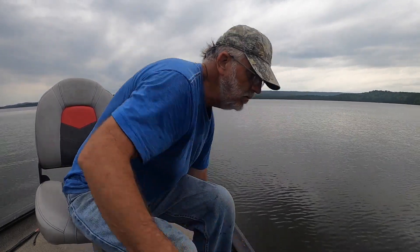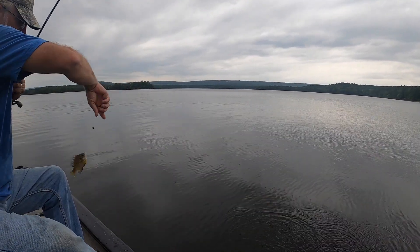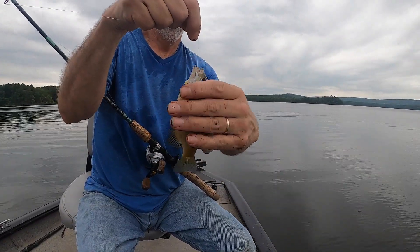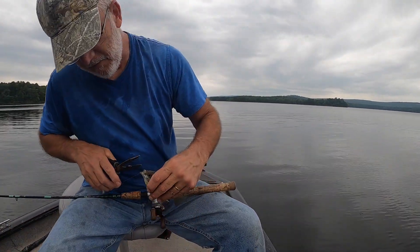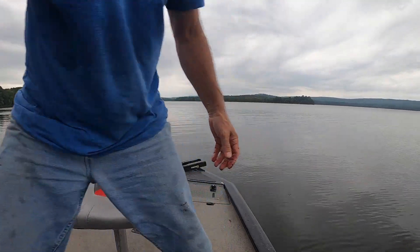That's two on that same piece of worm. A few seconds — less than 10. He kindly swallowed it. It's always important when you're brim fishing — you've got to have pliers. Little bluegill, perfect for a flathead catfish.